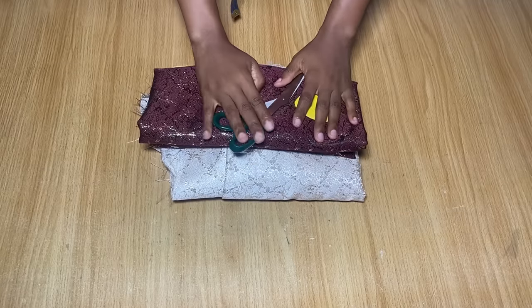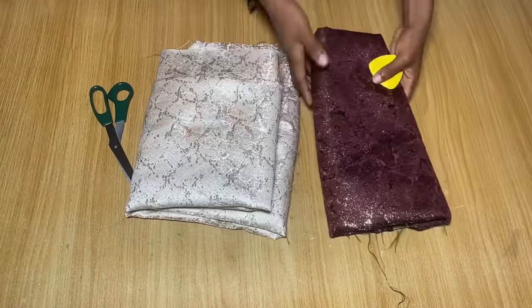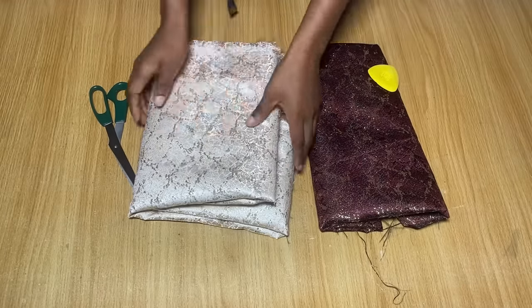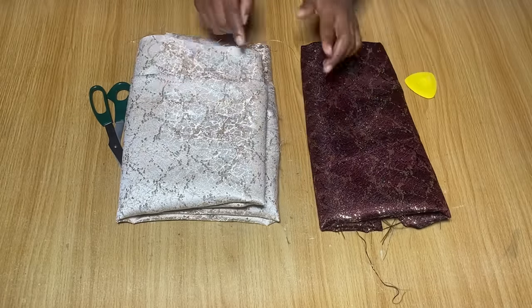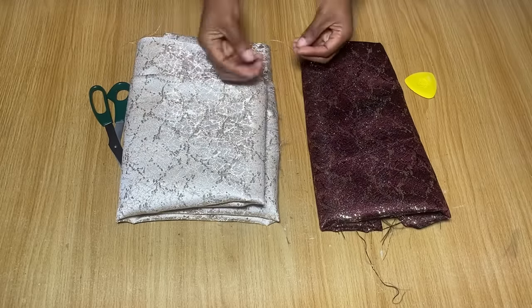To make this dress, I am going to be using a Damax fabric. Both of them are the same fabric exactly, just different colors. For the one I'm using for the body of the dress, which is this mule color fabric, I have 3 yards. And for the one I'm using just for the neckline, I have 1 yard. So altogether, I have 4 yards of fabric here.